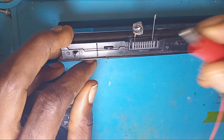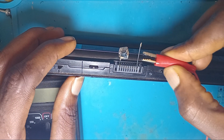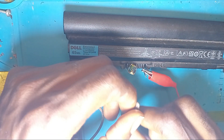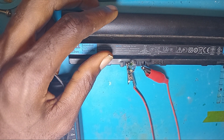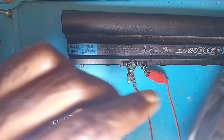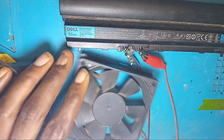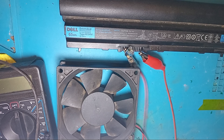What I am going to do now is use the red probe on the positive side of the battery, then proceed to the negative side of the battery, and it is set now. First of all, I will use the fan — this is my motor — to check if there is a good voltage on the battery.